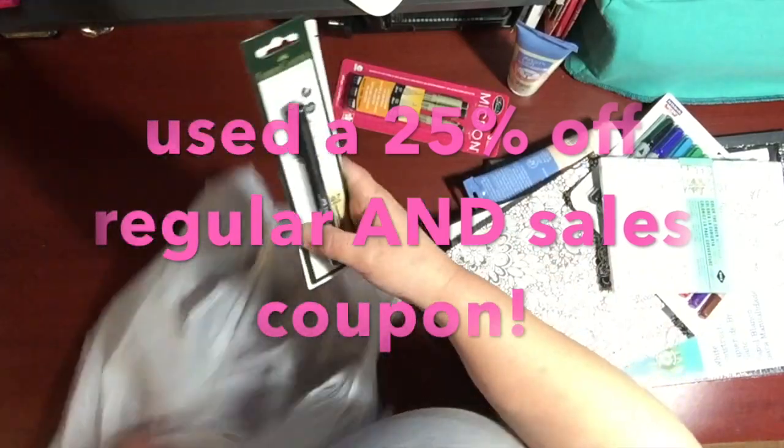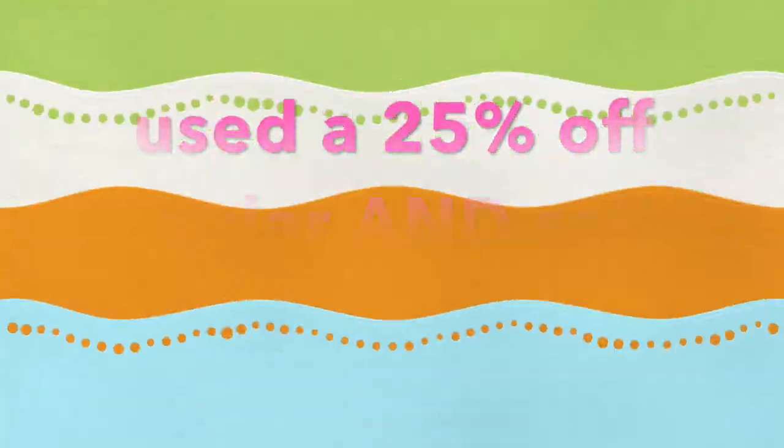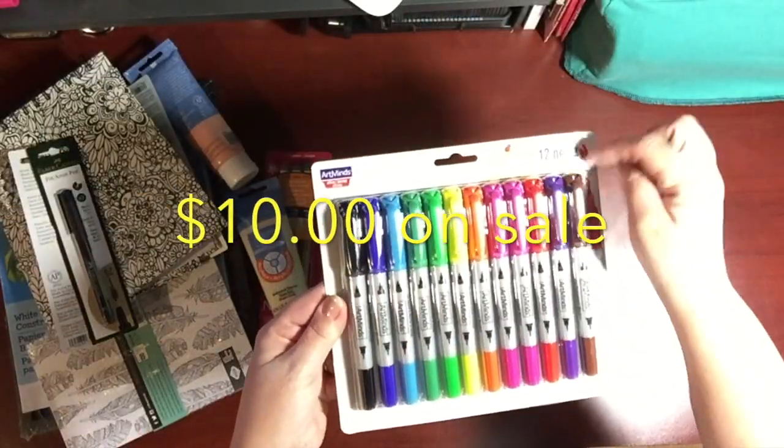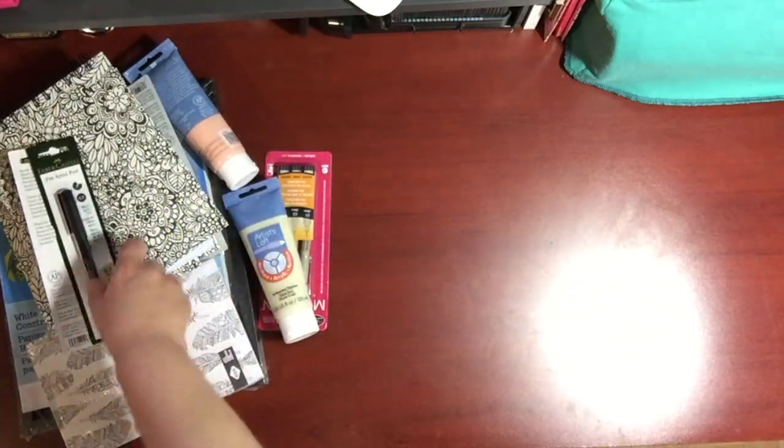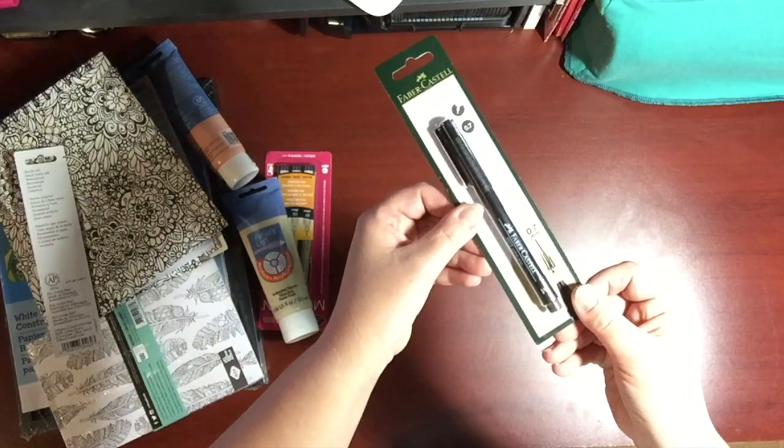Hi there and welcome to my channel, Annmakes. Thanks for stopping by. I went to Michaels last Saturday and I used a 25% off coupon for everything at regular price and on sale, but not for clearance items.